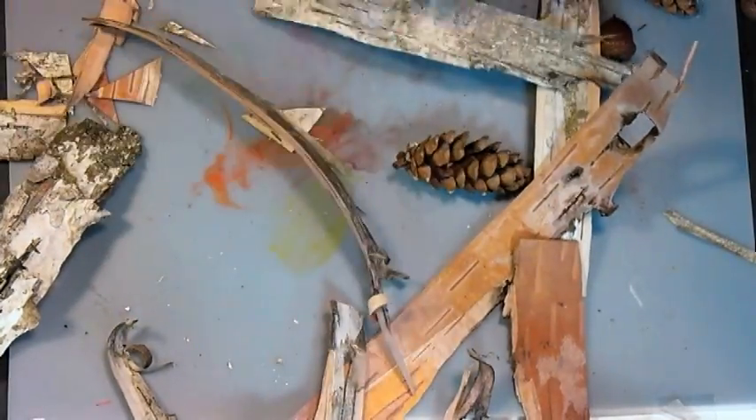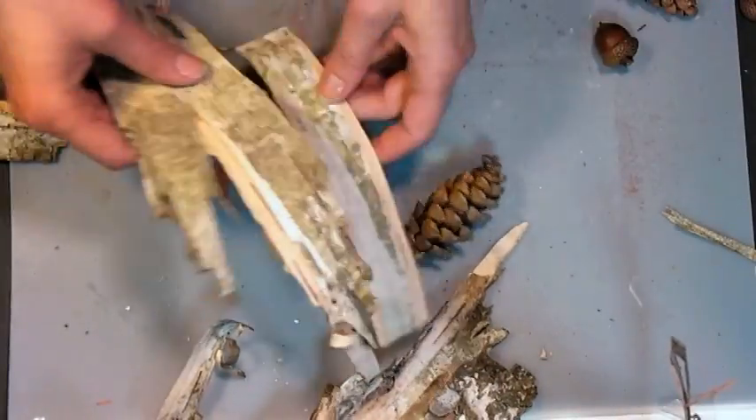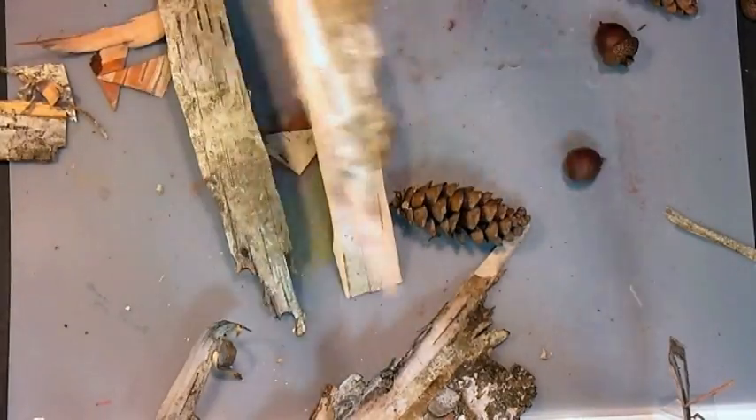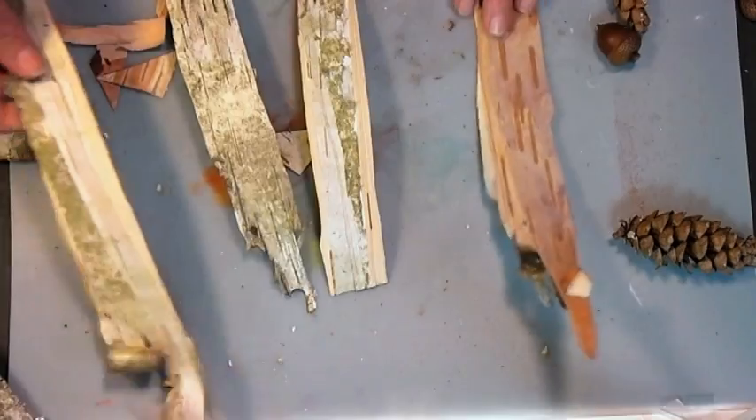I've got four pretty decent strips here. Of course, you can also use the scraps to embellish a card. The only thing I really want to stress is not to pull this off of a fresh, healthy tree. You want to take it from a dead tree or just find fallen birch bark on the ground.